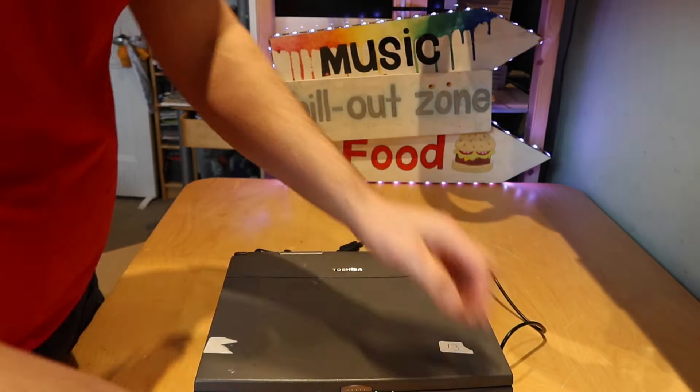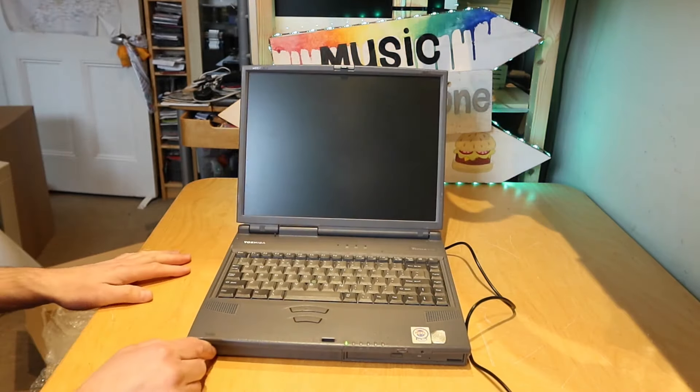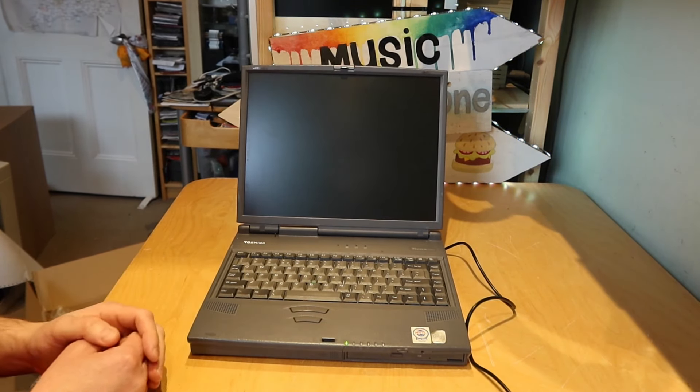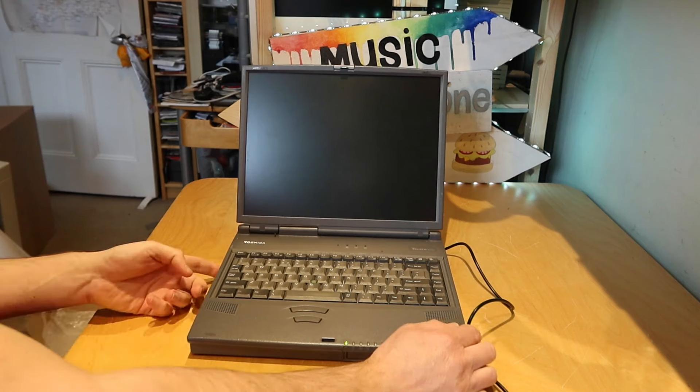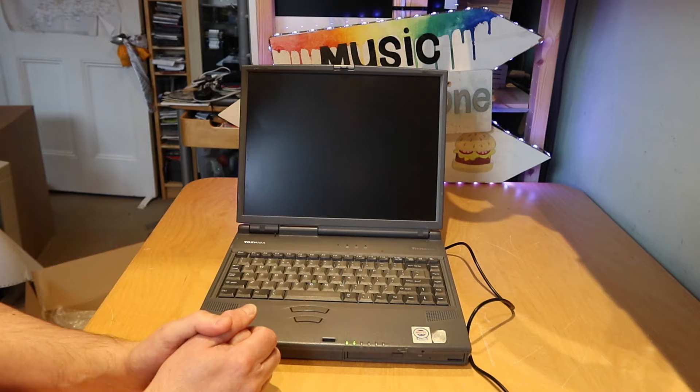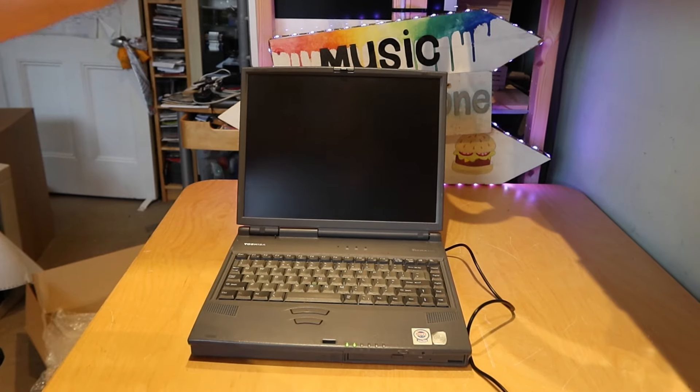Let's plug this in and turn it on. I've just pressed the power button. I'm going to zoom in so you can see this — basically it's asking for a password. Can we turn the brightness up using the keyboard? Not obviously. So it's asking for a password; it's got a BIOS password built into it.